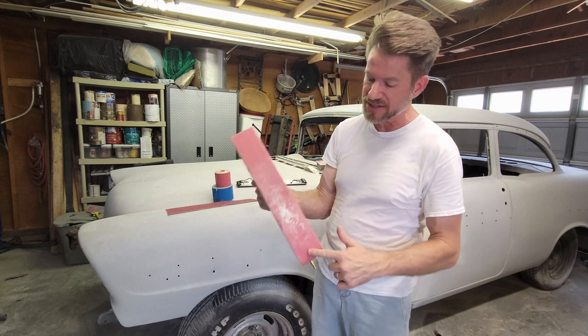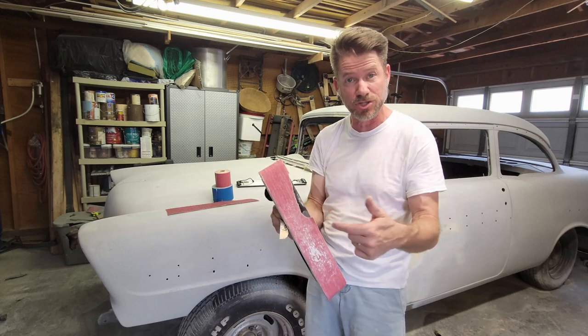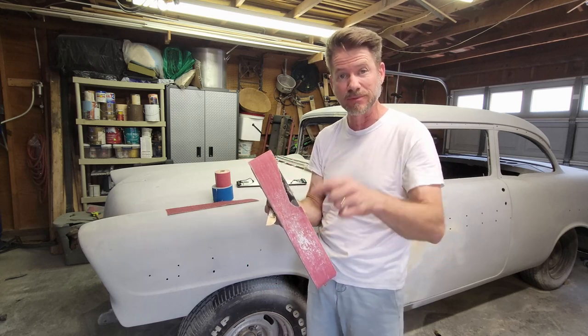One of the issues I have with this tool is that the sanding pad is not the greatest quality. I'll show you the part that you can change to get this back good as new.